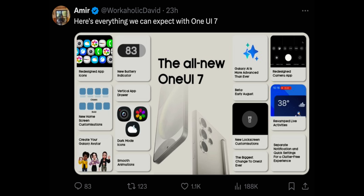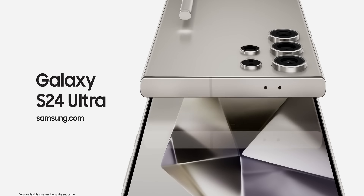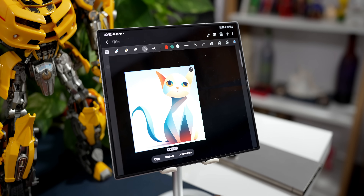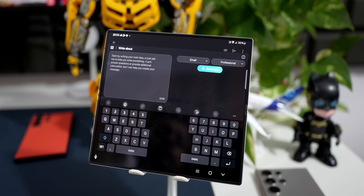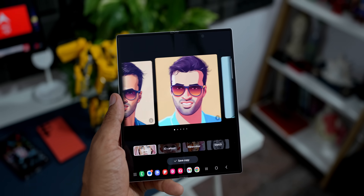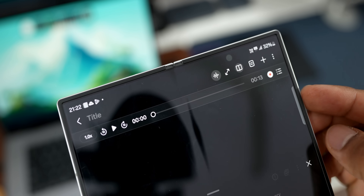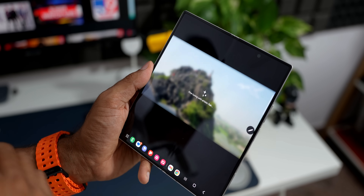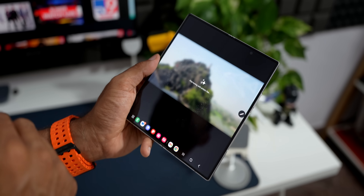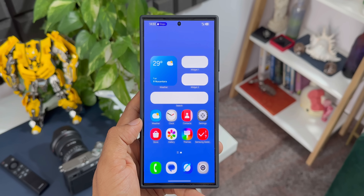Apart from that, we also have important AI features coming to One UI 7. These features are already on One UI 6.1.1 on the foldables. We've got the Sketch to Text feature which lets you sketch on the canvas and create beautiful images through AI. We've got Composer on the keyboard where AI assists in creating long-format text when you input the context. We've got Portrait Studio to convert portrait images into cosmic 3D cartoons, watercolors, and sketches. We've got Voice Transcribe integrated inside Samsung Notes, and a Health Assist feature to get personalized insight and guidance based on your health data. We can expect these to come to predecessors with One UI 7.0 or maybe even sooner.